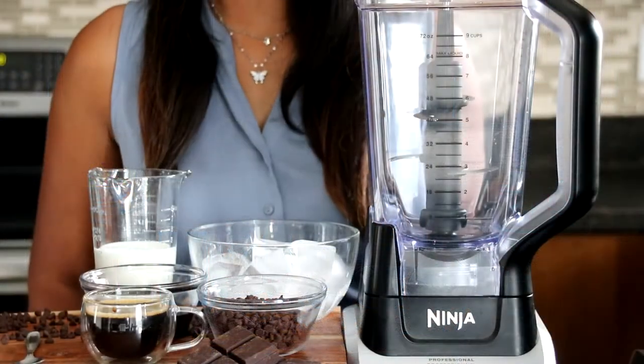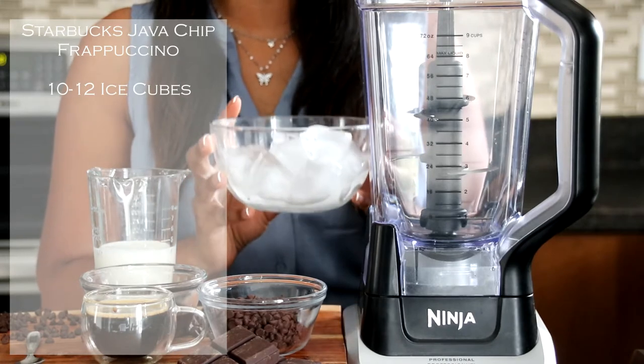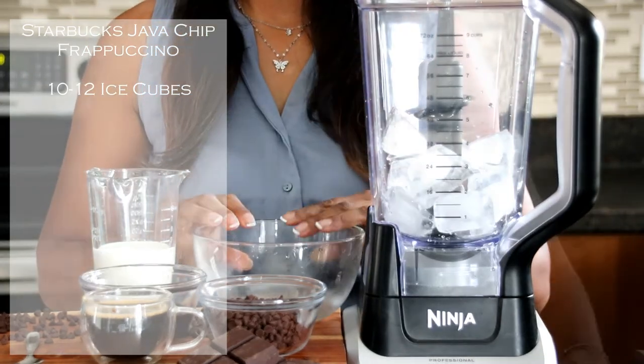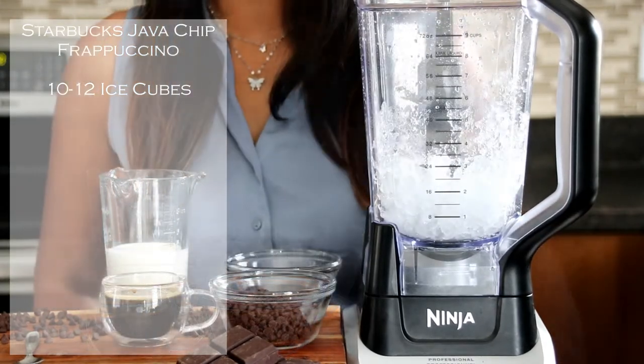All right, so we're at our blender. We're first going to begin with our 10 to 12 ice cubes. We're going to pulse them just for a little bit in our blender. All right, our ice is ready.